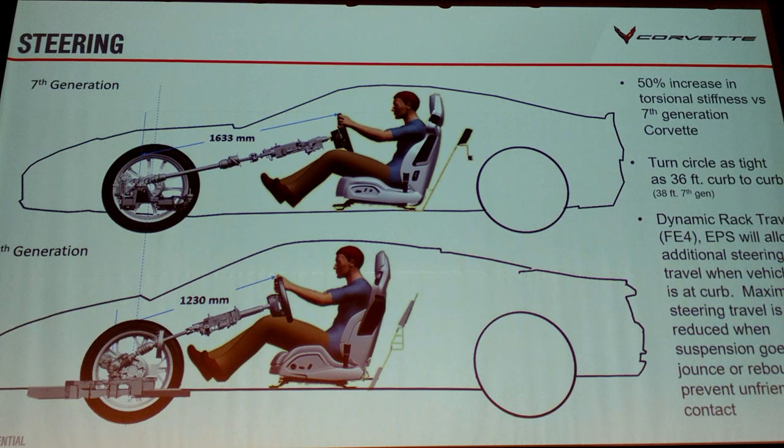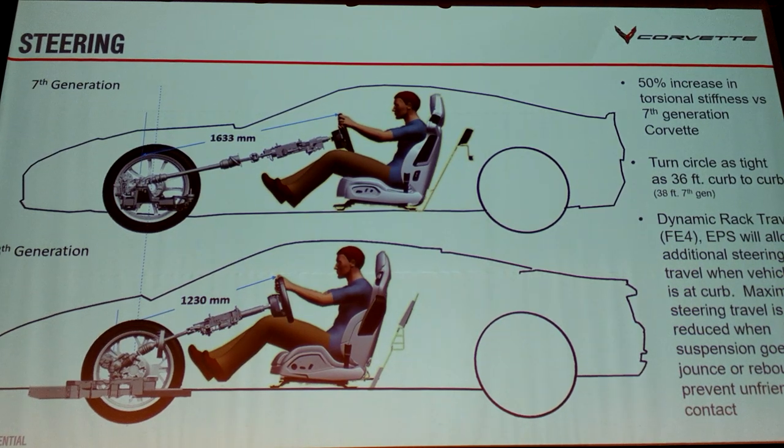Much more direct connection to the steering gives you a very stiff system. A stiff system means the second you move the wheel at all, you get a reaction at the front tires and the vehicle starts to move. We also have the tightest turn circle we've ever had — even with a longer wheelbase and wider track — and the reason is a new invention using position sensors that come with MR.